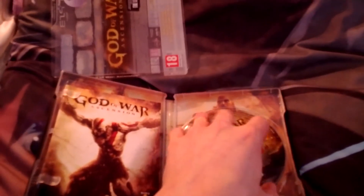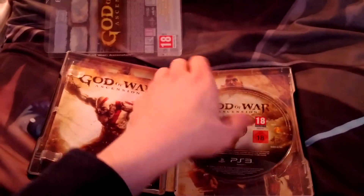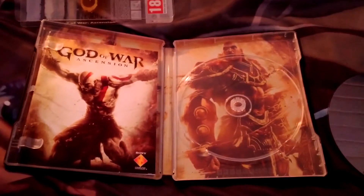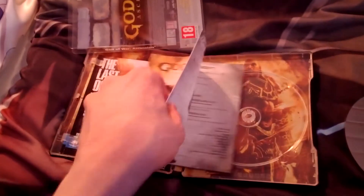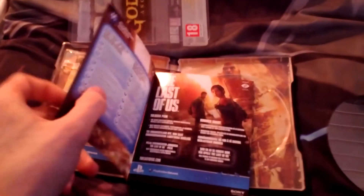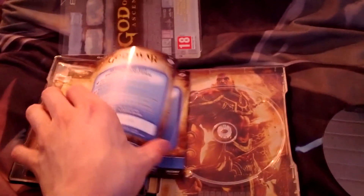Here we have the game disc — as you can see it's Kratos, and if we remove it, I think that's Kratos on the other side too. Here we have the manual. It's not even colored — pretty boring, in a lot of languages. On the back of the cover you have the online pass, and on the disc there's somewhere you can access it. I think you have to press square to access it, but it's not live yet — I think it goes live at the end of this month.